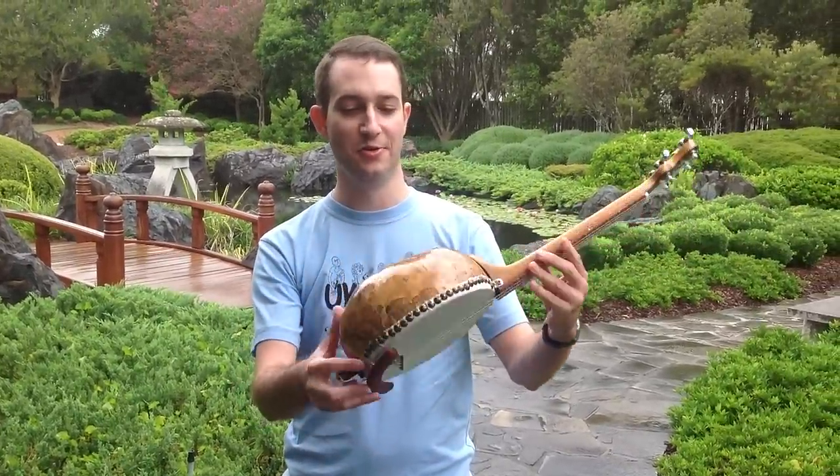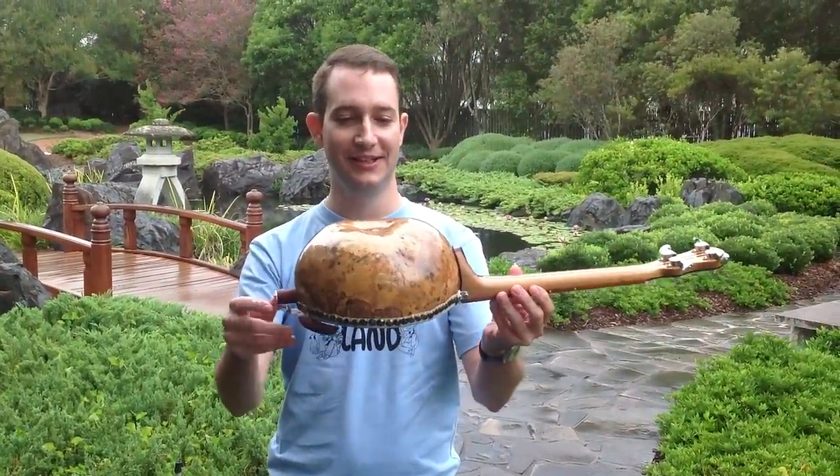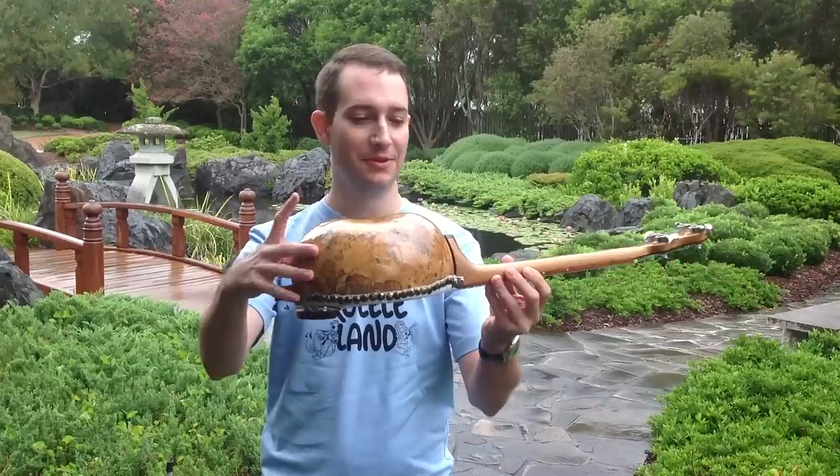Good gourd, what is that? It's a gourd — a gourd uke by Mike Gallagher. It's a pumpkin.